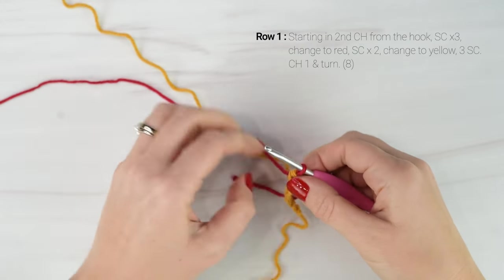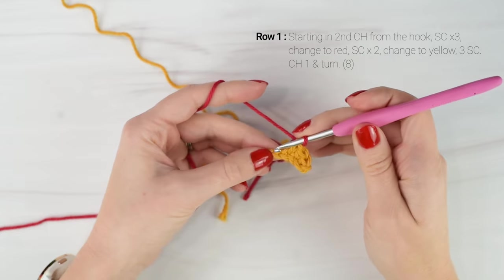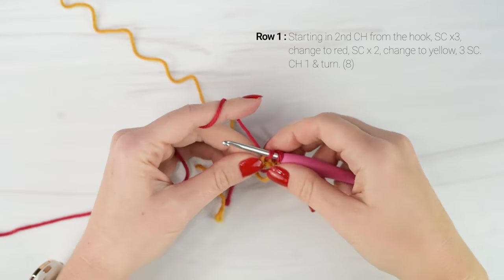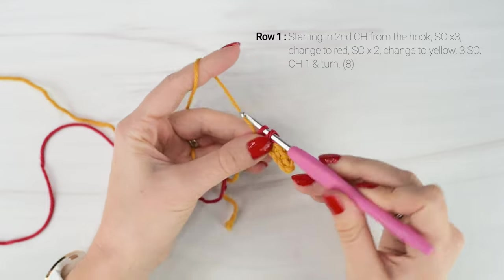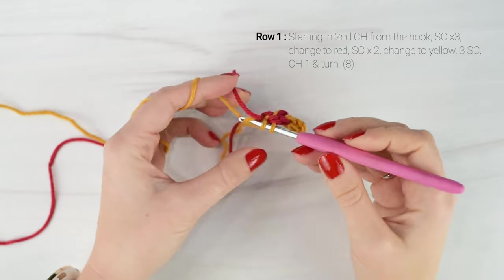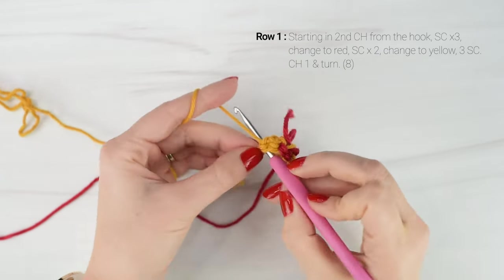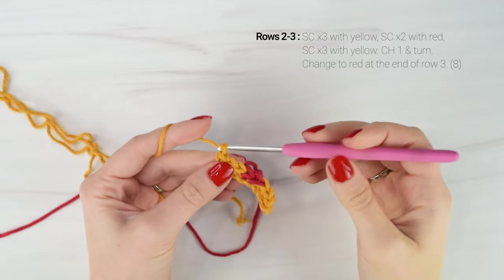We're going to keep our yellow yarn attached as we'll be picking it up again. Now we're going to single crochet in each of the next 2 stitches with our red yarn. On that 2nd single crochet, we're going to change back to yellow — start your single crochet as normal, but before doing that final pull-through, drop your red, pick up your yellow, and do the final pull-through with yellow. Then single crochet in each of the last 3 stitches with yellow. At the end of row 1, you should have a total of 8 stitches across.